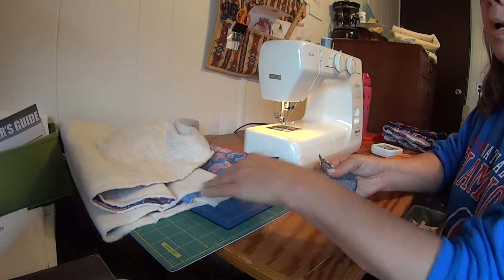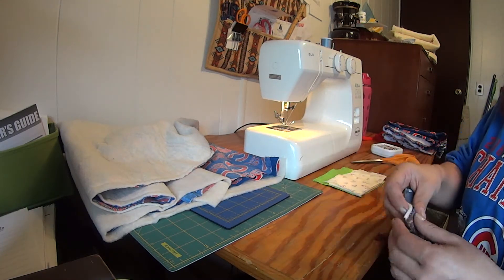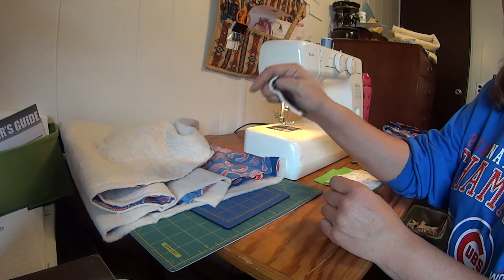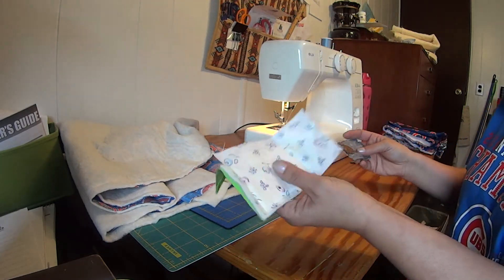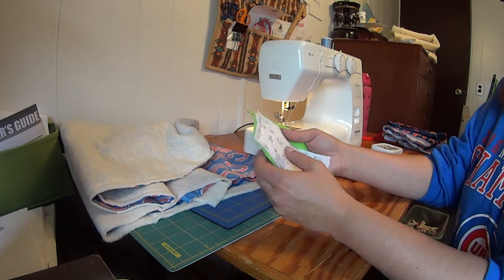I wanted to have batting in it too, so that when I put pans on it it's almost like a hot plate and things don't get burned on my table. In order to put my batting in the middle of my material, I needed to do a trial — I wasn't sure how it was gonna work.